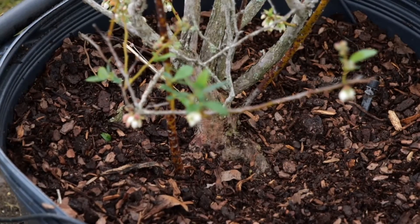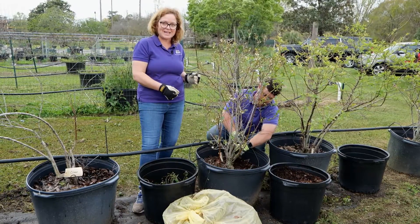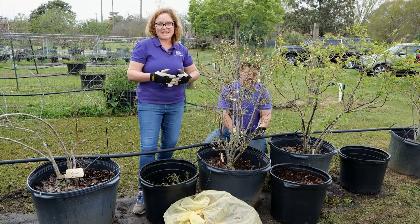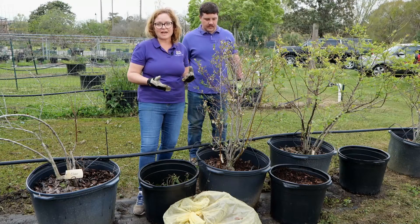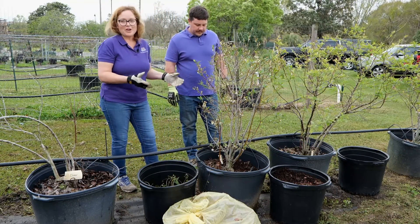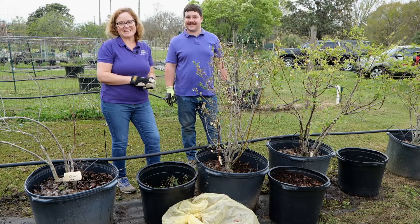The problem is when we look at herbicide uses for blueberries in containers, there really isn't anything labeled. If you were growing your blueberries straight into the ground, you would have a lot of options with herbicides. We hope you maintain your blueberries weed-free and never get into the mess we were just in.